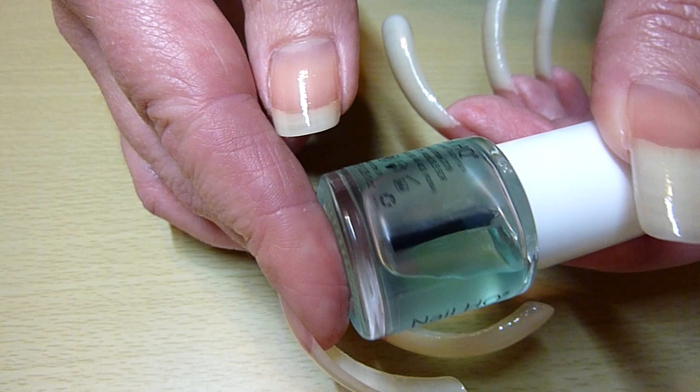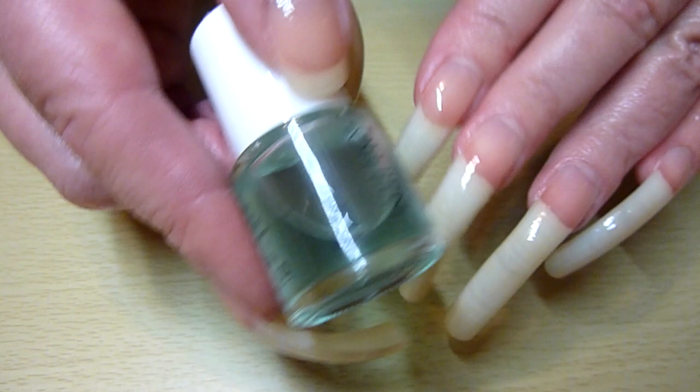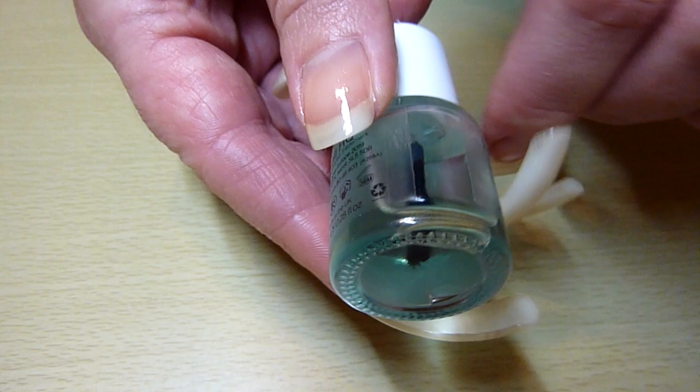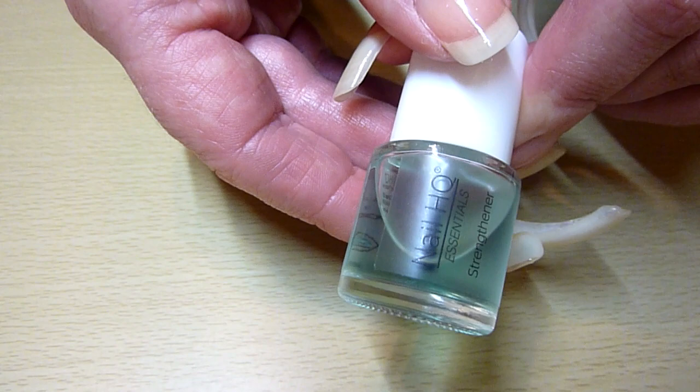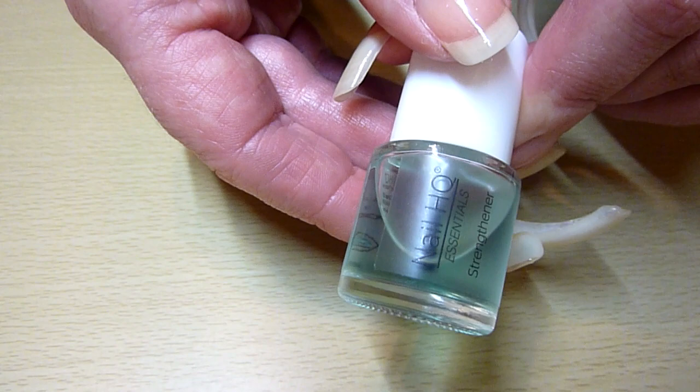Nice and easy. You just keep that on your natural nails and then you can put a polish over the top — it just acts like a base coat really. Nail HQ — I've got a number of their products actually. I've got their partner as well. I think they do things like cuticle oil and growth treatments as well.